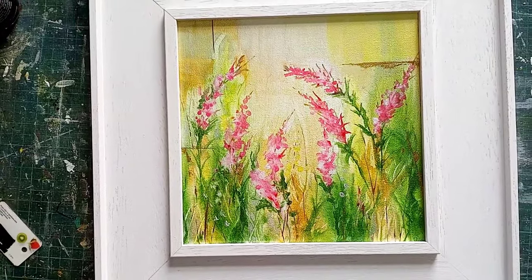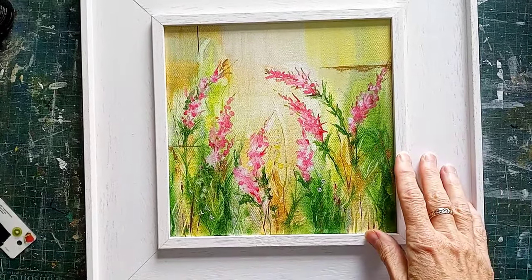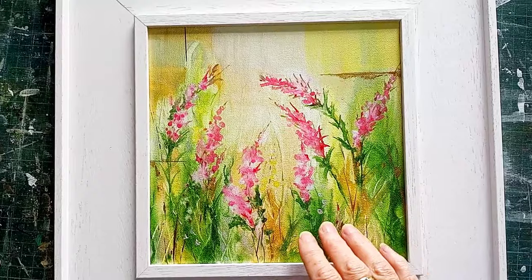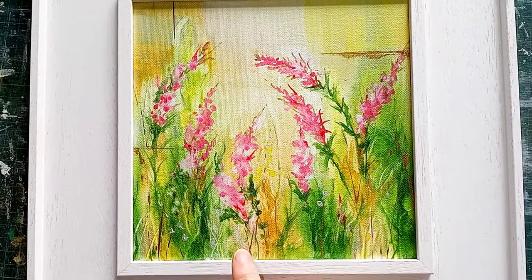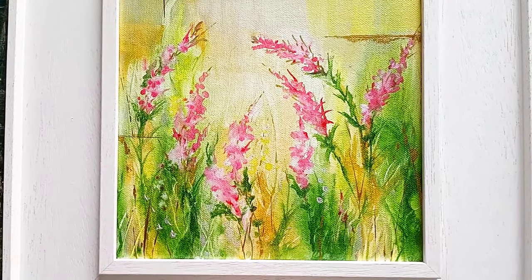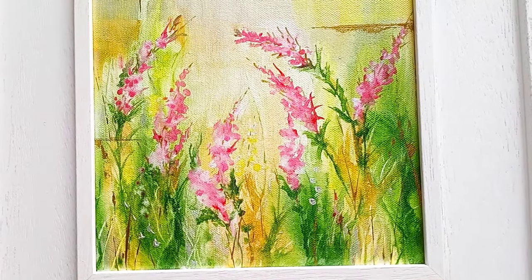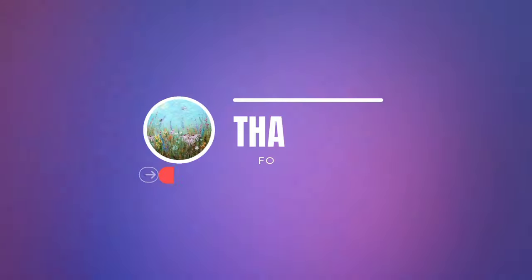And here we have the final piece - as you can see put into its mount and frame, open at the front, not behind glass, and that's the beauty of acrylics: it's not going to fade like it would with a watercolour. You can see the different little bits of grasses and the little bits that make the interest in this picture. I hope that you've really enjoyed getting some different ideas with this one and I will see you again next time.